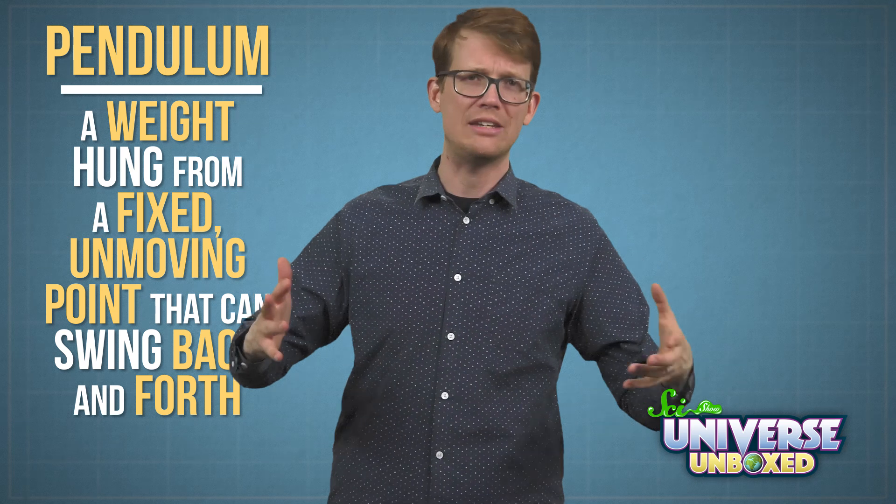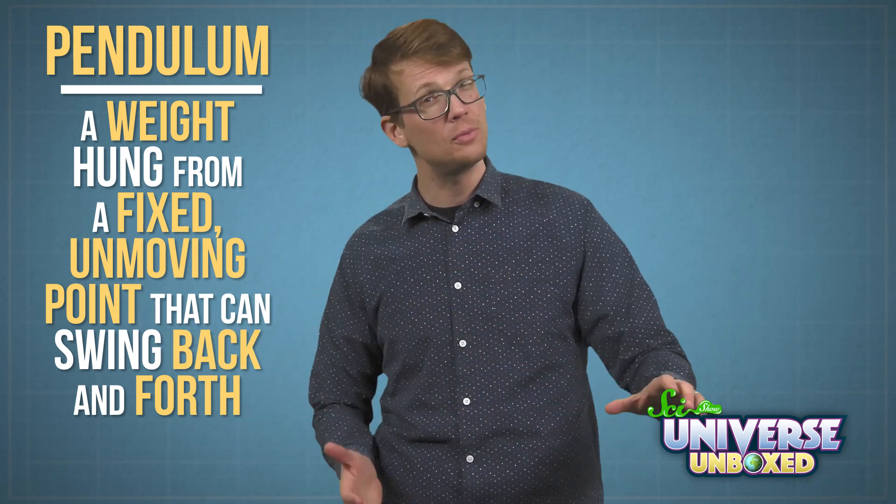I've figured out why my hypothesis wasn't right. When I was setting up this experiment, I was building a pendulum — a weight hung from a fixed, unmoving point so that it can swing back and forth. In this case, the weight was the small ring and the fixed point was my finger. When I let go of that small ring, it seemed like the large one should just have dragged it down to the ground. But instead, the small ring swung back and forth. That happened because I held the ring out to the side before I let go of it, and when I did let go, that made it swing like a pendulum.